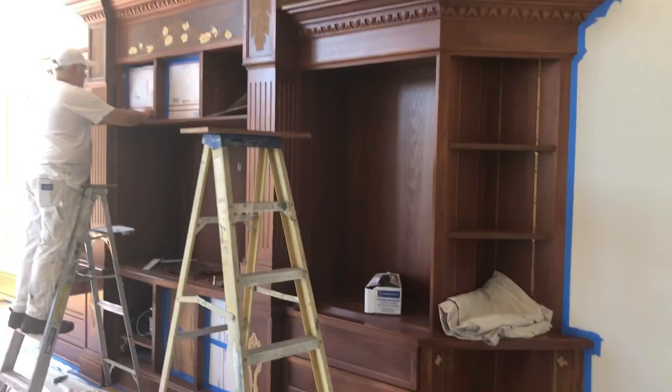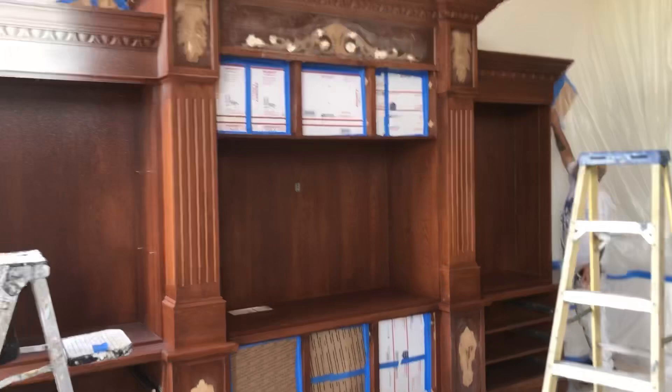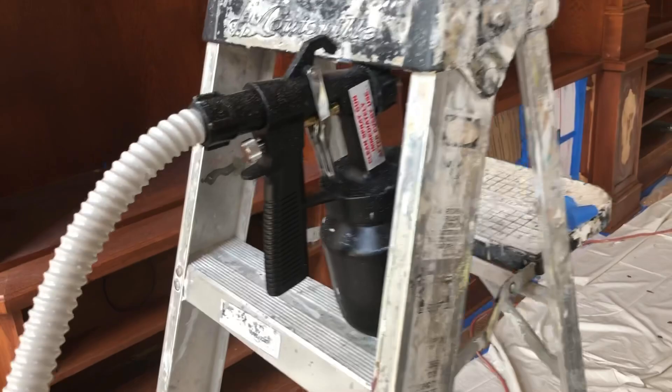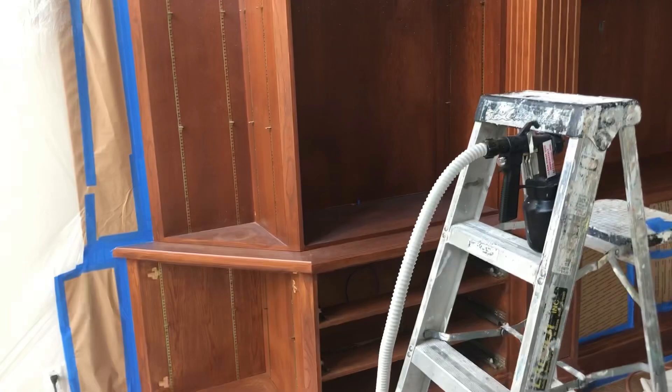Brian got this all prepped up for us. The door openings are masked off, all the walls are masked off. We have our high-volume low-pressure sprayer — it's just a turbine that pushes hot air through and picks the paint up into this canister. You've got to thin the paint down pretty good to get a good spray. This is just the first coat, which is a primer coat, so let's get started.